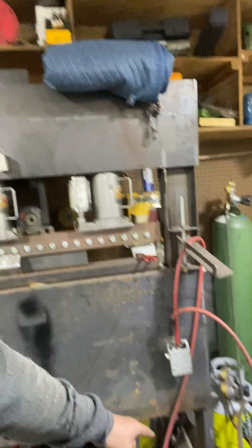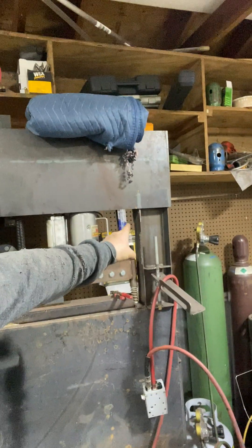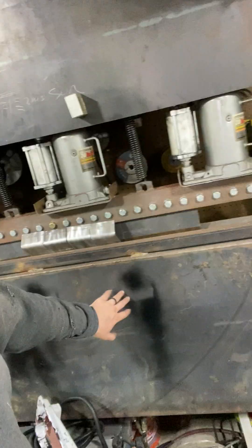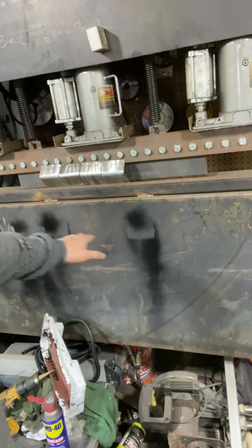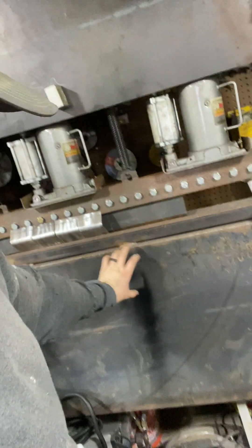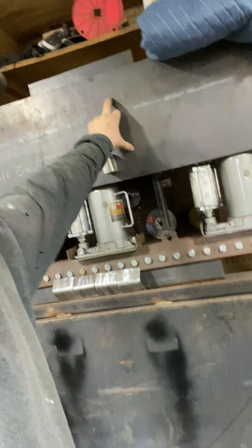I built mine out of C channel - I welded the back with 5-inch C channel and made a little frame. Excuse the mess. It's quarter-inch plate here front and back, and quarter-inch plate here front and back with I-beam here and here.